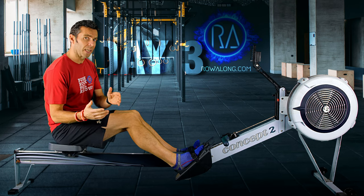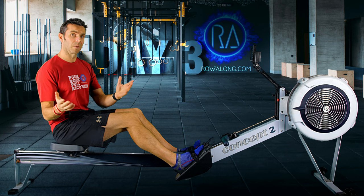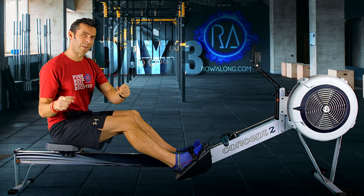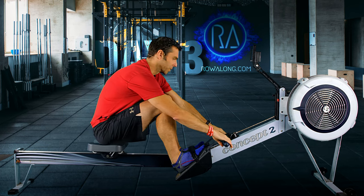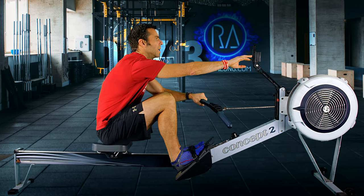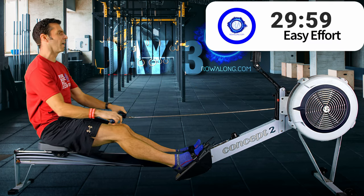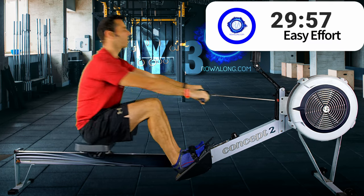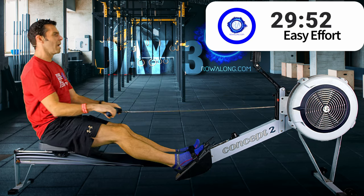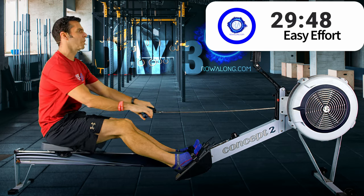So we're going to start off two minutes nice and gentle, then do that one minute hard. I'll keep you right in terms of counting you in, so don't worry if you've just got the half hour up on screen. In three, two, one, go. Nice and soft to start — I'm going to go 18 strokes a minute just to ease myself into it, but make sure the pace is up at 2K plus 20. Don't want to go too soft on this first one.